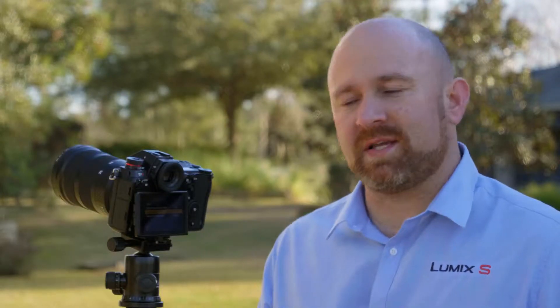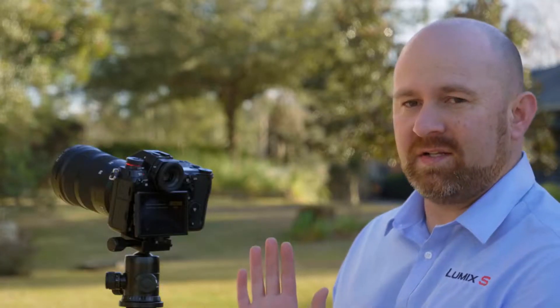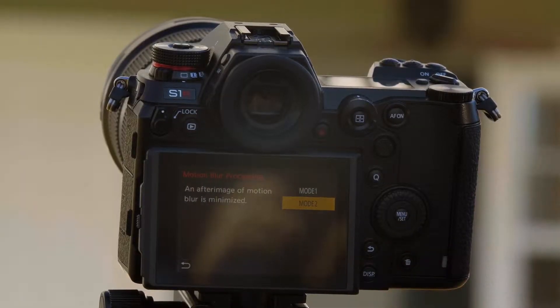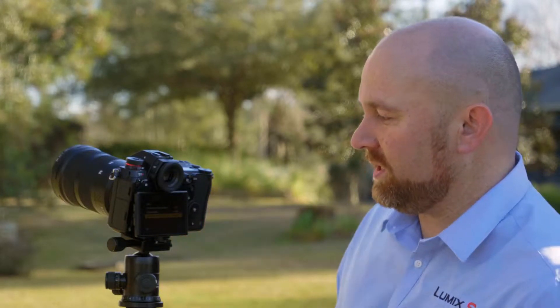Motion blur processing. If you have a very still image without a lot of wind blowing, you would choose mode one, which will give everything a tack sharp look. In mode two, if something is blurring, it will simulate some motion blur in those areas. We're going to choose mode two because it's a windy day today.